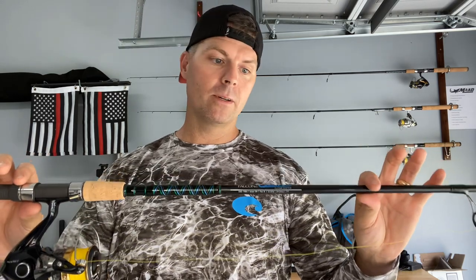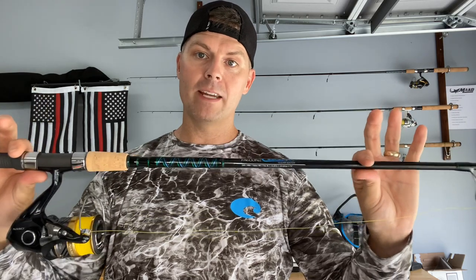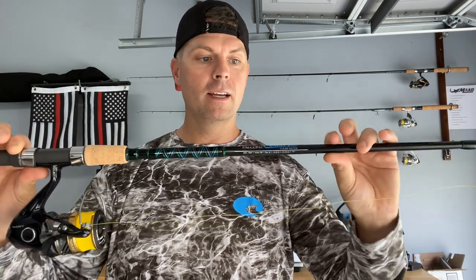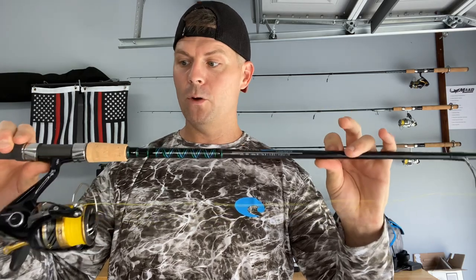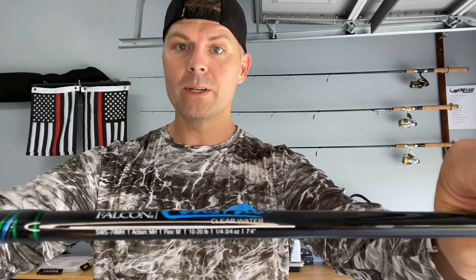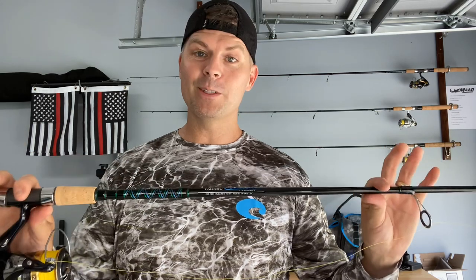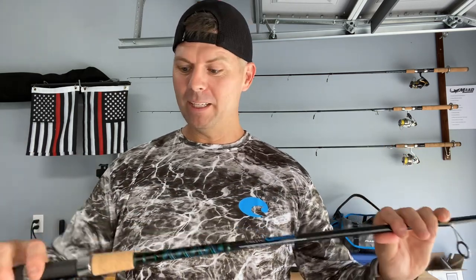The power ratings on these are, in my opinion, one step above where they should be. I called Falcon about a week ago and talked to Sam, a product engineer there. I told him exactly the application I'm looking for and he set me on this rod. He said, 'Dan, this rod is going to be more than capable of handling your big bull reds, your big 35–40 inch fish.' The rod is stamped one-quarter to three-quarter ounce. I asked Sam if three-quarter would be enough, and he said they rate their rods' lure weights a little lower than they should be — you should be good up to about an ounce and a half.